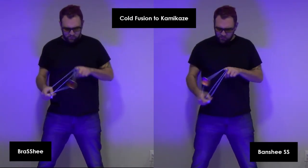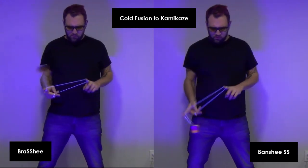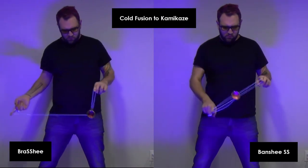On Cold Fusion to Kamikaze on the first throw, the Brass Shee definitely feels quite a bit heavier — more than the 1.8 gram difference. The Brass Shee feels more powerful, but the Banshee SS feels lighter and more nimble.